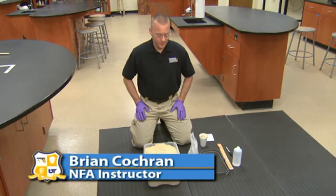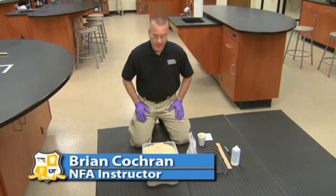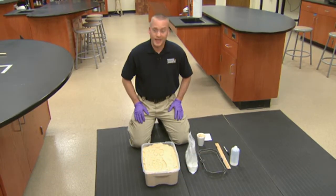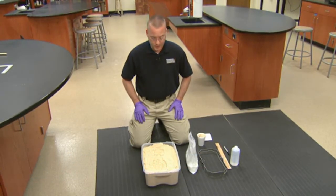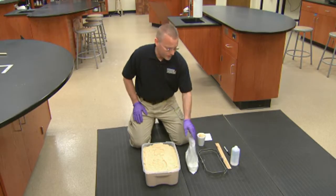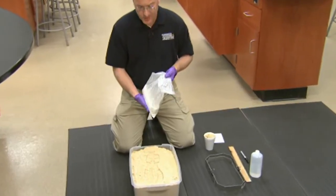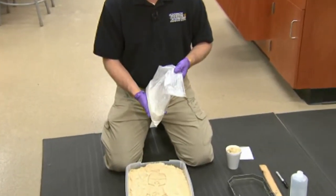We're at the National Forensic Academy. Earlier we discussed the proper steps to capture a shoe wear impression photographically. The next step in capturing a shoe wear impression is to cast the impression. There are numerous types of materials available for casting impressions, and one of the primary ones used is dental stone.